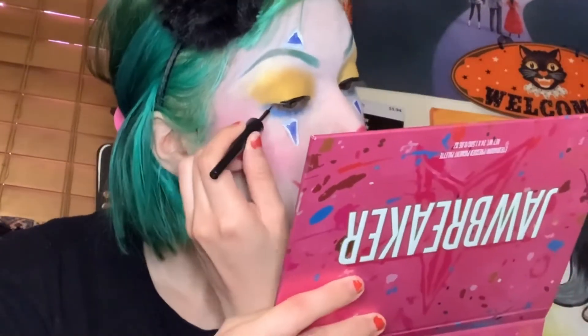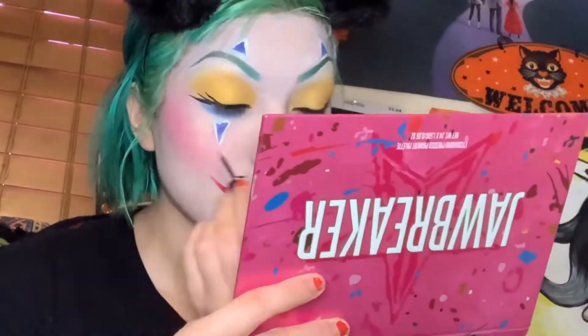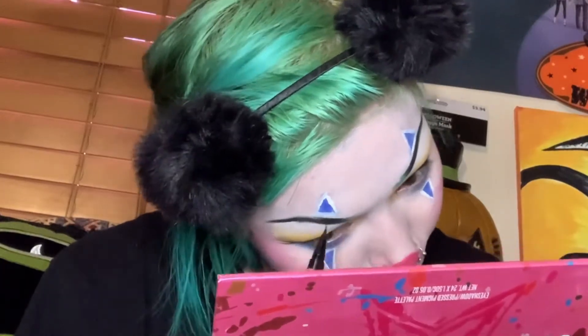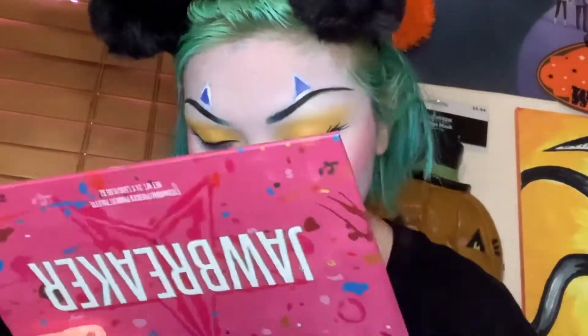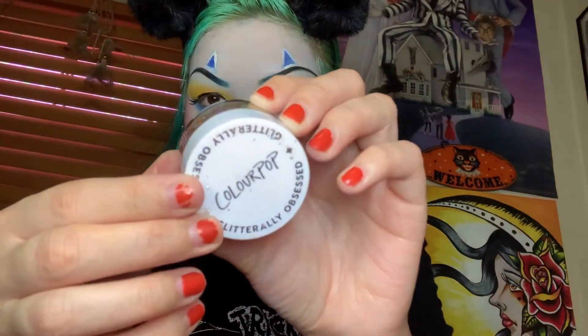I ended up doing my other eye with the eyeliner so hopefully that gives more clarification. Since I didn't like how my eyebrows looked I ended up adding black eyeliner on top of them and blending it with the inner corners so it can look like a dark green. Now using a glitter gel from Color Pop I am going to add it on top of the yellows so it can be less bland looking.